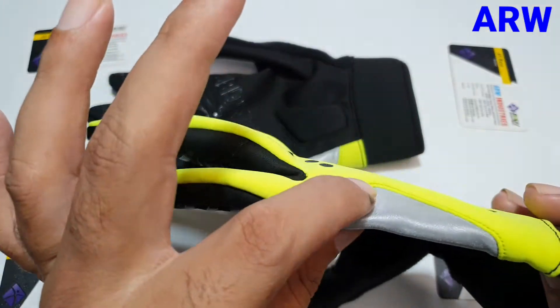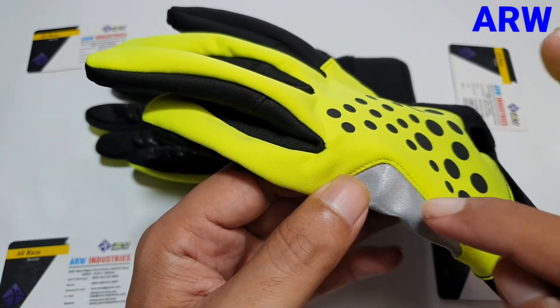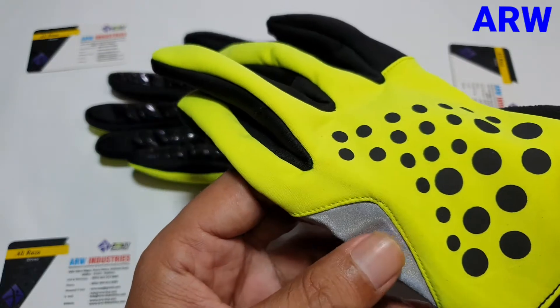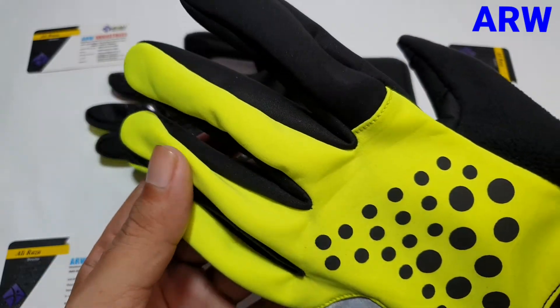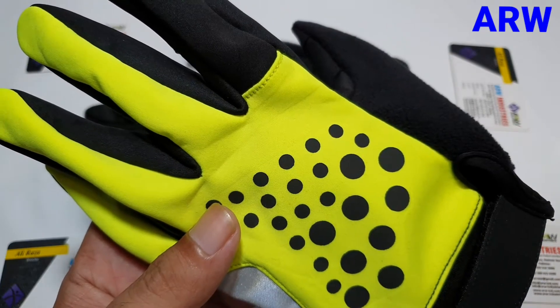This fabric is used for the night. When light comes to the fabric, the fabric reflects. The yellow fluorescent color is also very beautiful — you can see it from very far.